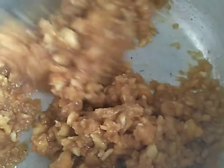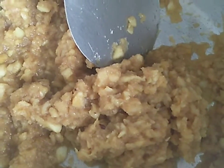Add the apple to the top. Add the oil to the top. Add the small sauce.